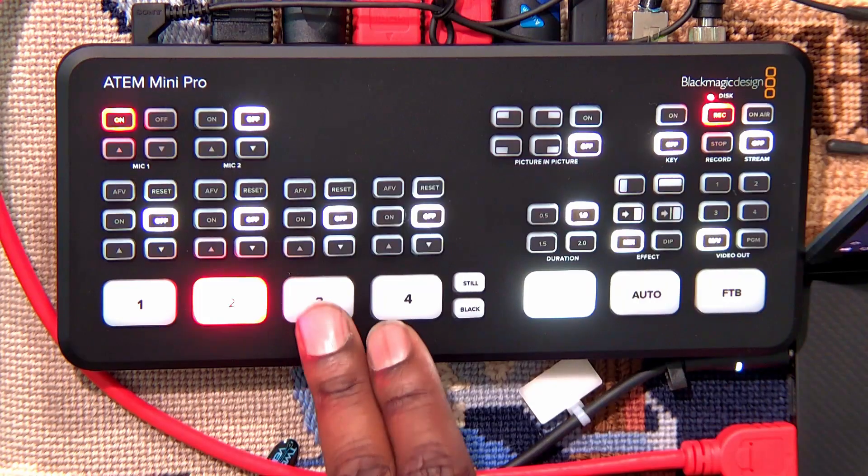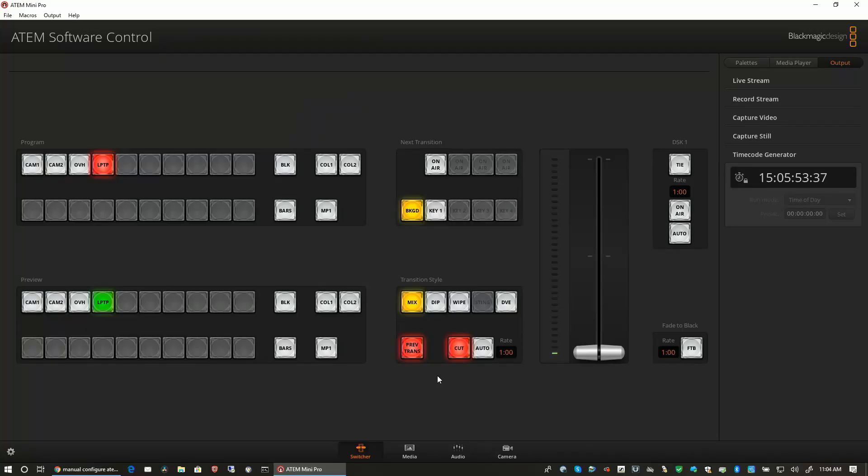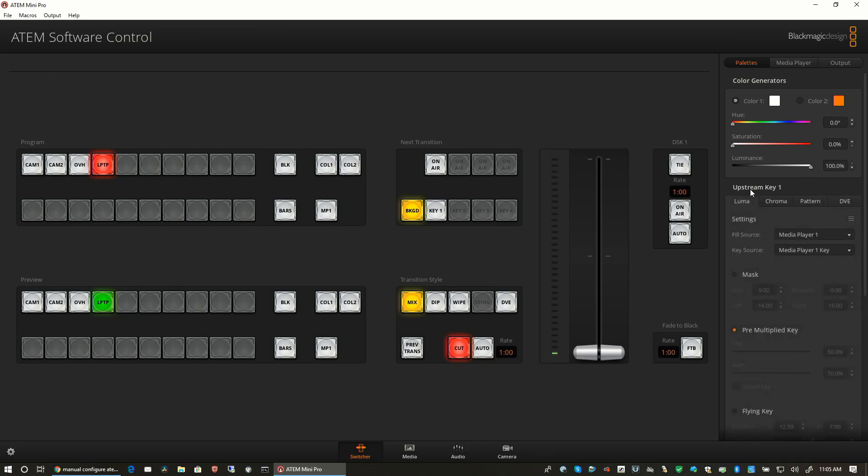I need to change out the battery in my EOS R because it just went out. While I don't really need it for this example, I still have two cameras — I still have the overhead, my GH5, and then the laptop view. Let's just leave it off for now. So you've got your upstream key, your downstream key, and you can load in graphics.